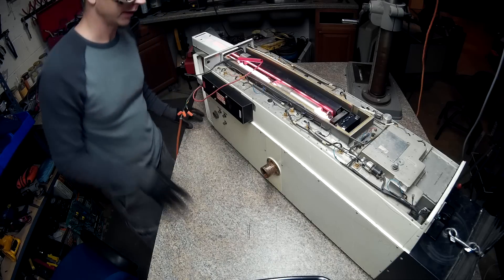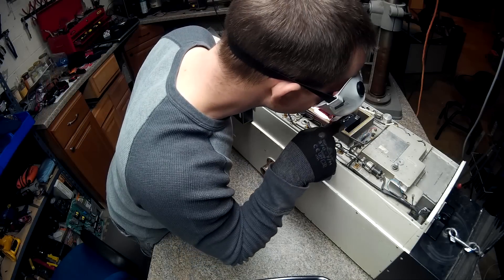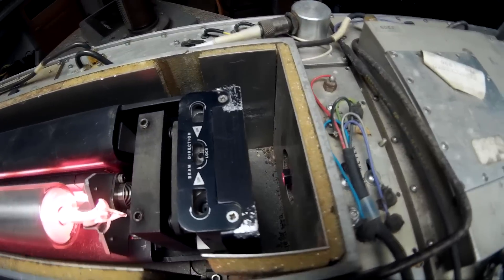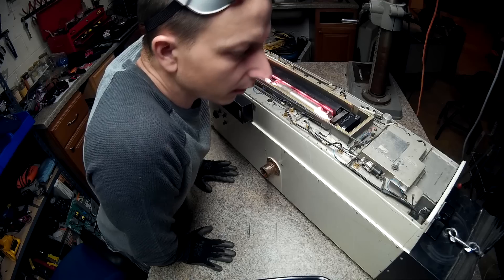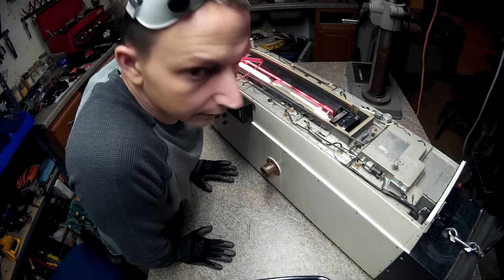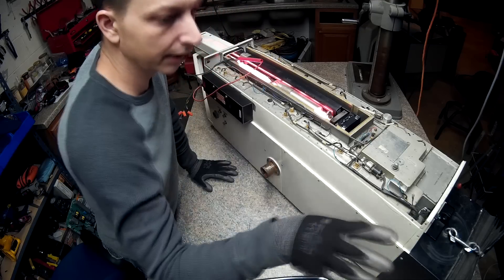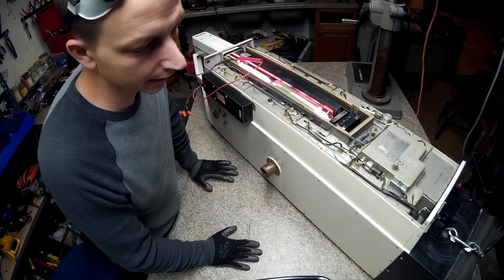I wonder if it's like an alignment thing or something, but you can see the laser down in there. Okay, well that wasn't very exciting now was it? I thought I was going to shoot a big laser beam out the front end of this.